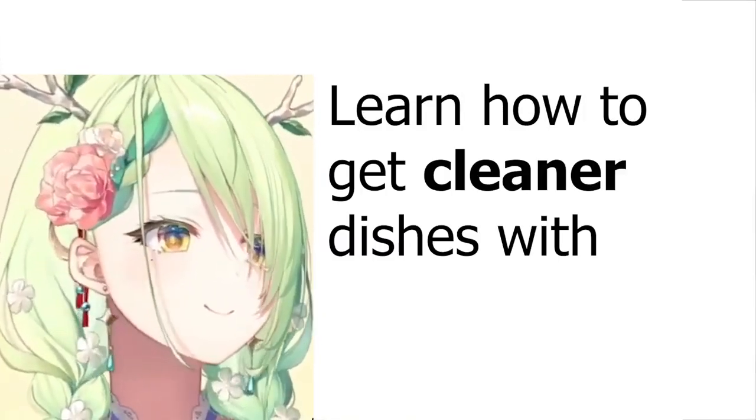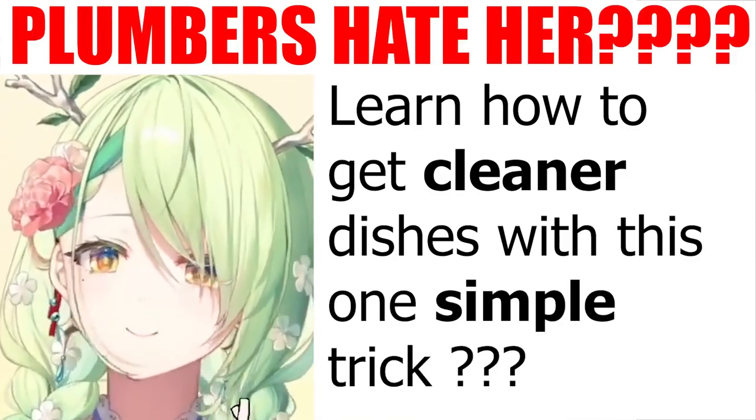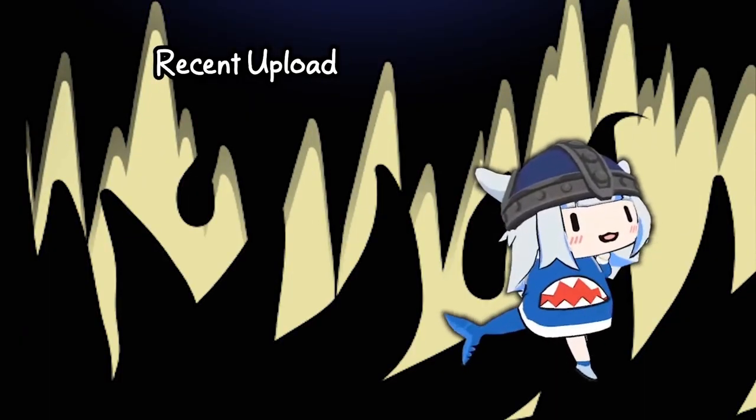Learn how to get cleaner dishes with this one simple trick? Oh, plumbers hate her? Thank you.